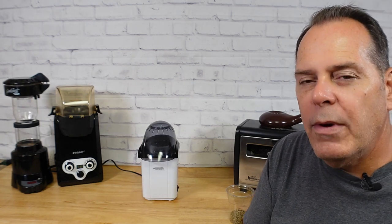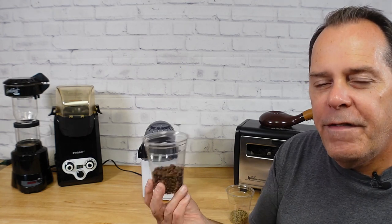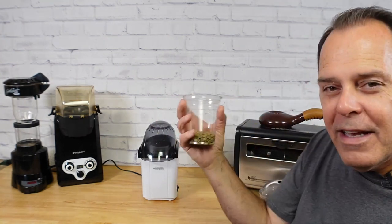We flip a switch and it runs and the coffee turns brown. We can make changes to when we decide to pull the coffee. We can also alter the roast length — how long the roast takes to finish — based on how many beans we put in the roaster. That's a little trick. For now, we're going to get this roast started with 50 grams of green coffee.